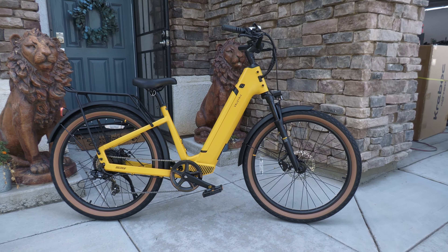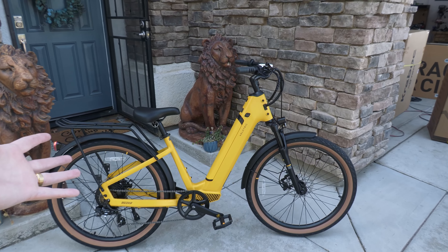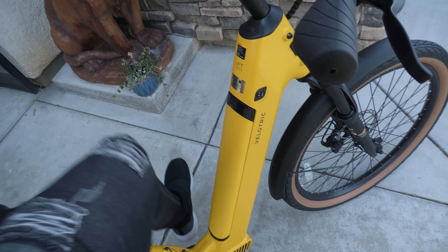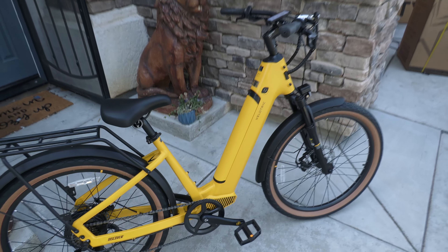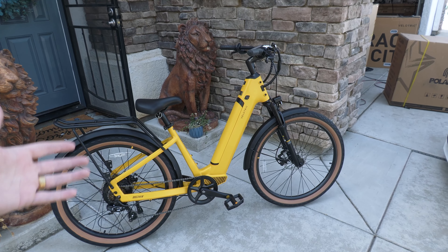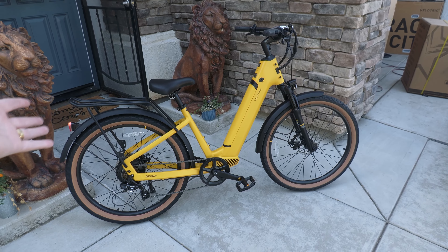Here it is — the VeloTrick Discover One e-bike. This is a step-through design, which has gotten a lot more popular recently. Basically, you don't have to swing your leg over; you kind of just put your foot through there to get on it. My first impression is that it's actually a decently high-quality bike. The wheels and everything definitely feel a lot better than a standard e-bike.